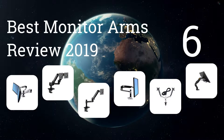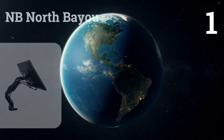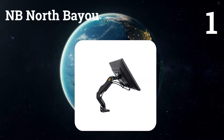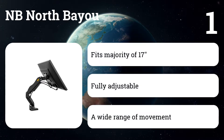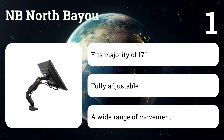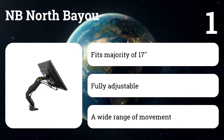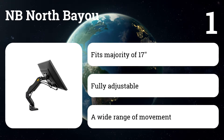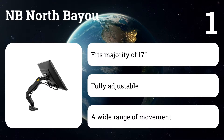Here are the six best monitor arms review 2019. Number one: NB North Bayou. The monitor allows you to tilt in any direction and change your view, with vertical adjustment of 75 millimeters, including VESA up to 100 by 100 millimeters max. A gas spring gives this arm durability and a full range of adjustments and inclinations. For best ergonomics, it's a great choice for work or play — a truly amazing combination of design, price, and quality.